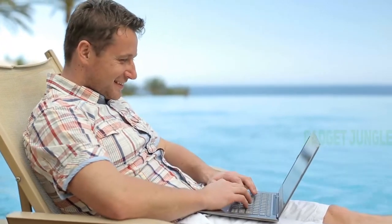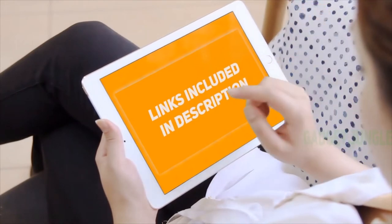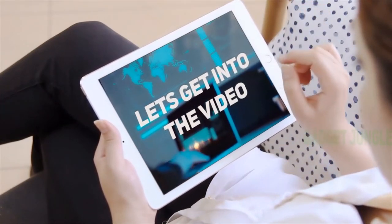Hi guys, welcome back to my channel. I've included product links in the description to find the most up-to-date pricing. Stay tuned and let's get into the video.